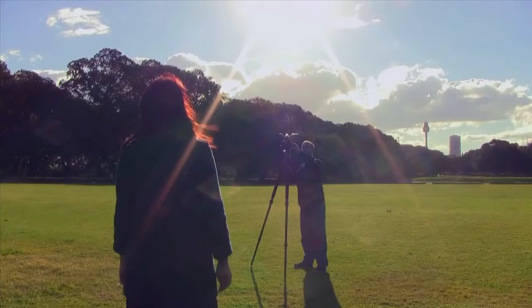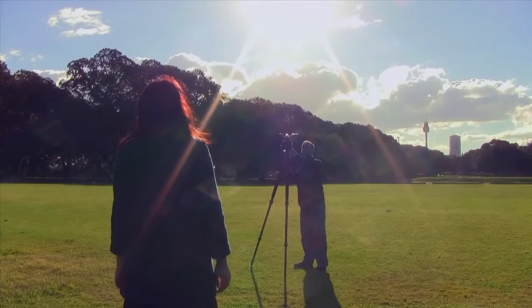Using the sun as a direct key light will illuminate your subject very clearly. However, if your talent is looking directly at the sun, they will squint against the bright light and probably frown and look uncomfortable as well. Also, while the subject is illuminated, the direct light produces a flat look.